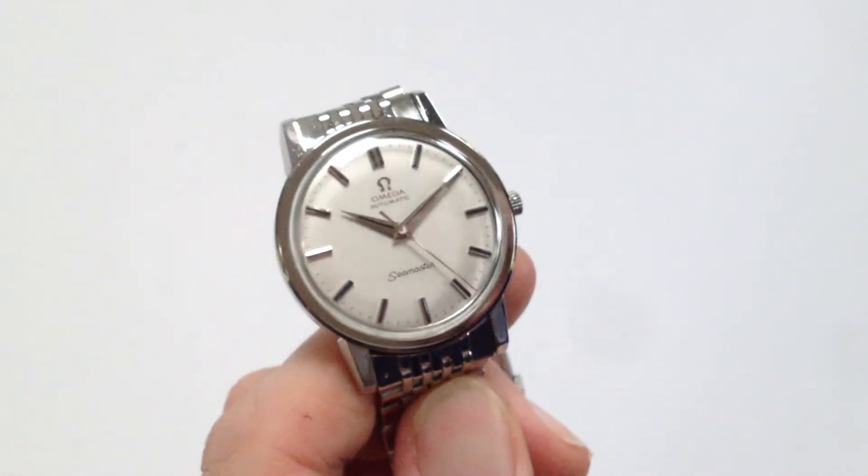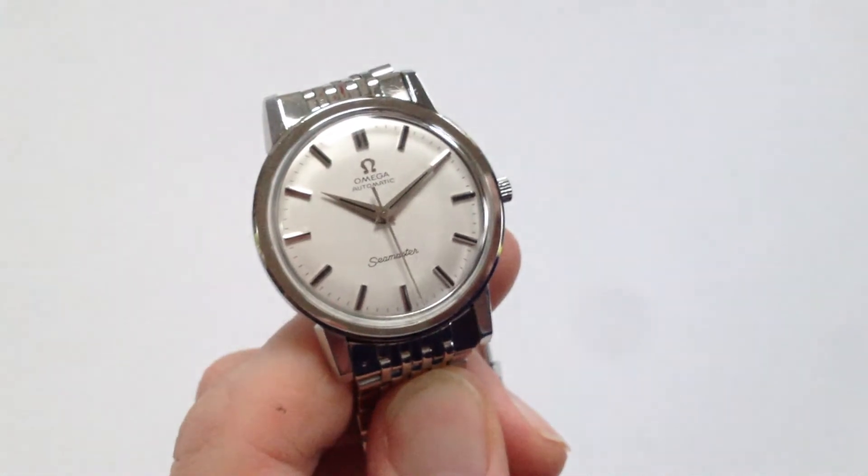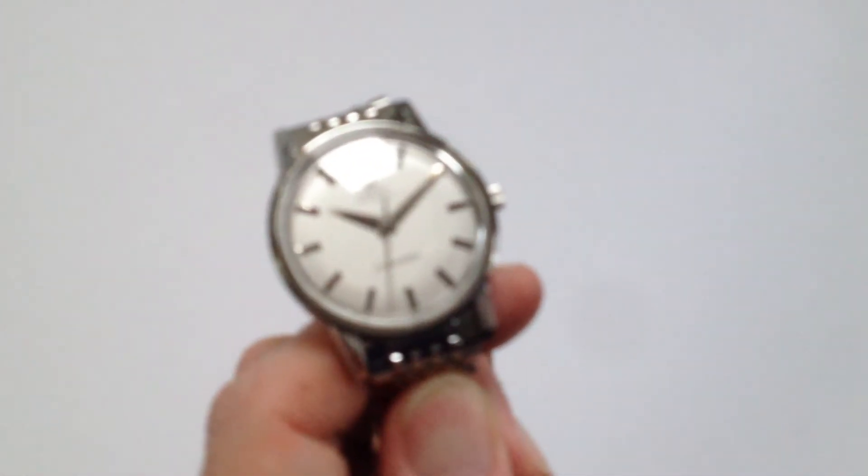As an automatic watch, it will wind itself as it's worn. If you need to start the watch having had it lay dormant for a while, you can just turn the crown a couple of winds, and that should be enough to get the watch started.